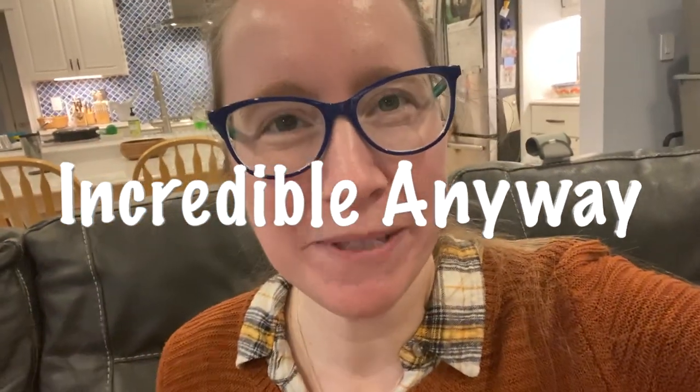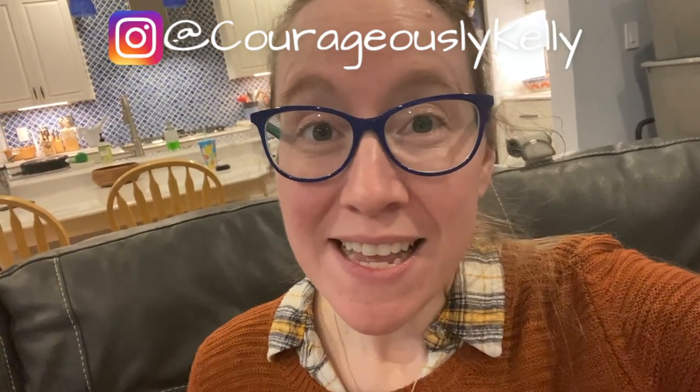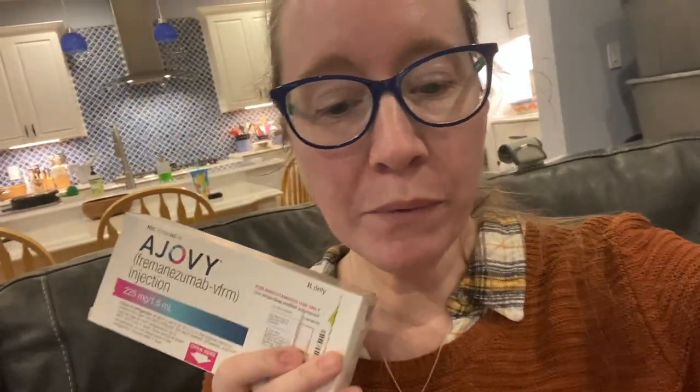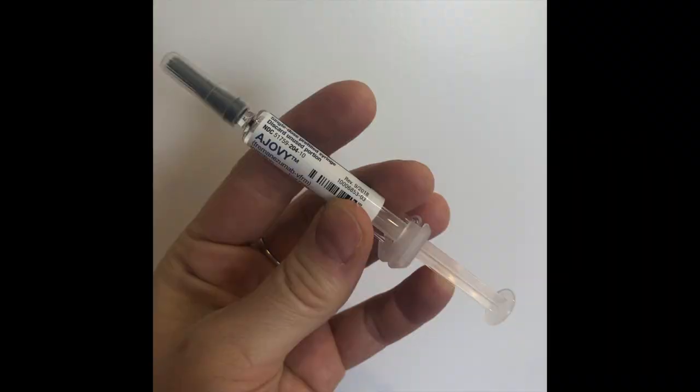Hey guys, I'm Kelly. This is my channel, Incredible Anyway, where I talk about how to live an incredible life no matter what your circumstances are. Today I've had to switch to Ajovy because my insurance doesn't cover Aimovig anymore. Before, when I did Ajovy it was a pre-filled syringe, which I prefer — I asked my doctor for it, but I don't know if they're available anymore. Unfortunately I was given an auto-injector.